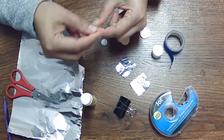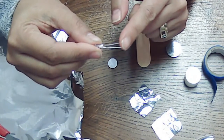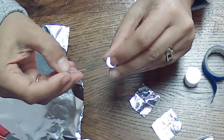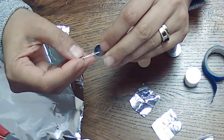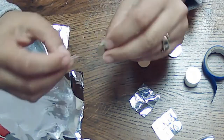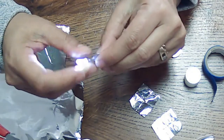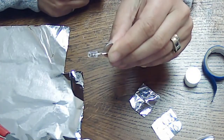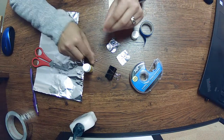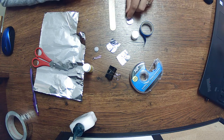The first thing we're going to do is make sure that our light works. There is a long side and a short side on the LED — usually the long side is the positive. Take the battery and put what we think is the positive side on the positive side of the battery. There's a little plus sign there, and the negative side usually has a grid on the bottom. Push it together — it works! So we know our light works and our battery works.